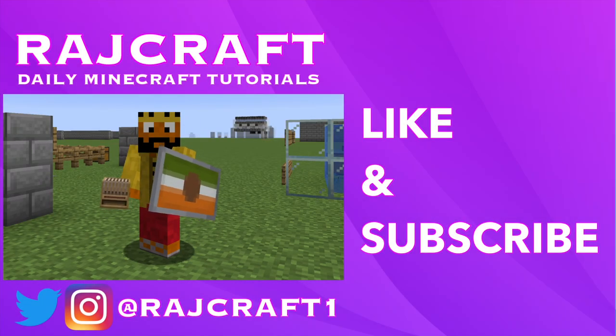So that was how to put a pattern onto a shield. If you're interested, I also did a video about the loom, so you can check that out. If you like this video please give it a like, and if you want me to keep producing content please subscribe. You can always leave a comment — I appreciate that. Stay classy YouTube, this is Rosh.